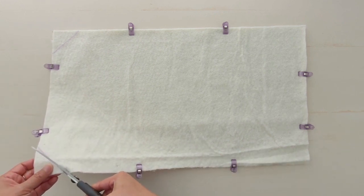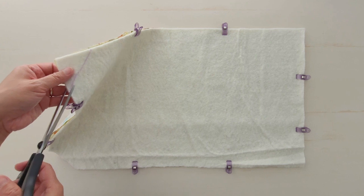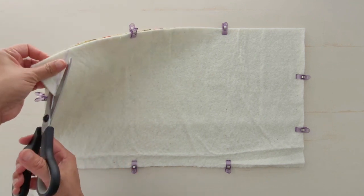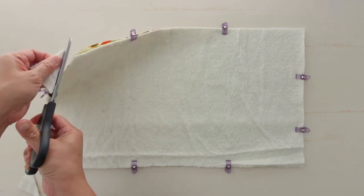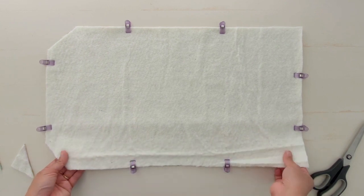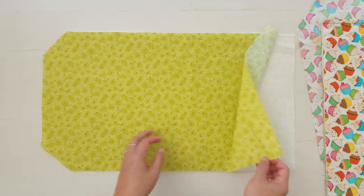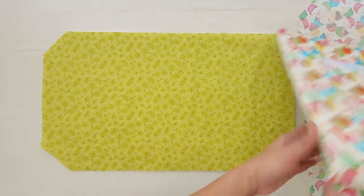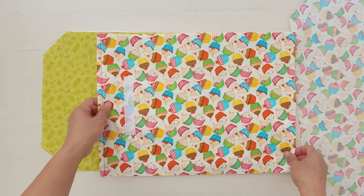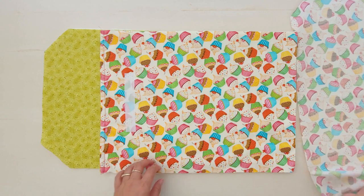To make the sleeve, put material for the flap with the batting and the lining fabric on the wrong side facing down. Next, place the pocket side on top with the lining fabric facing each other, then put the outer fabric for the flap with the wrong side facing up.